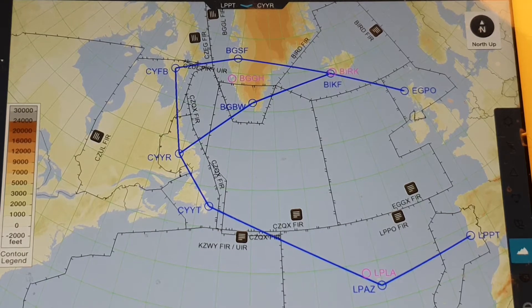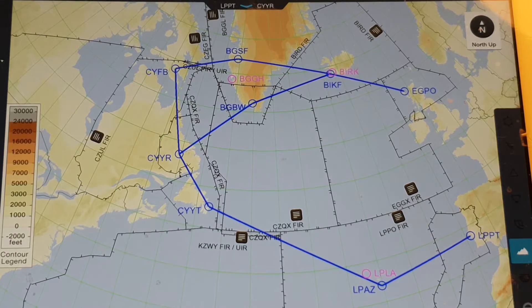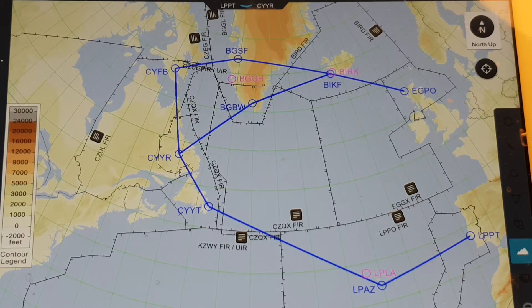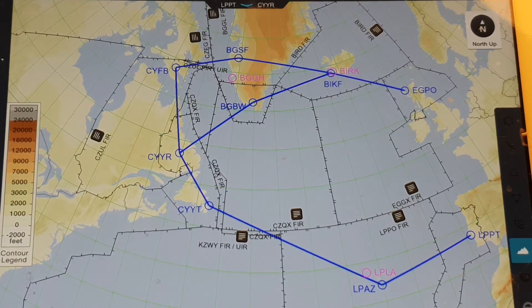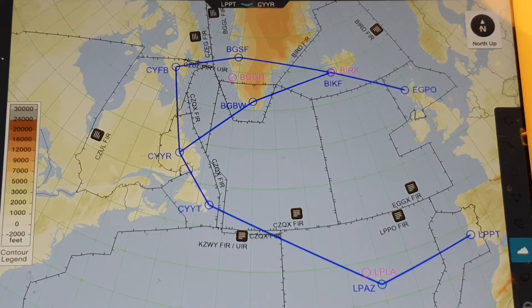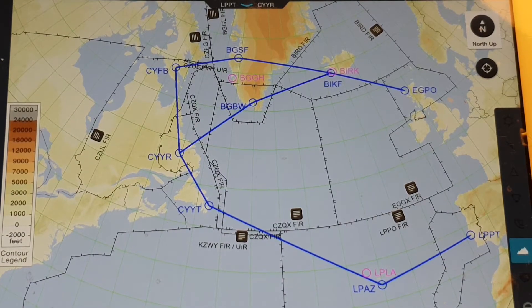As you can see, generally there are 3 routes to cross the Atlantic. Each route has its advantages and disadvantages. We'll talk about all 3 routes, their pros and cons, and which route you should select according to your situation and your aeroplane.